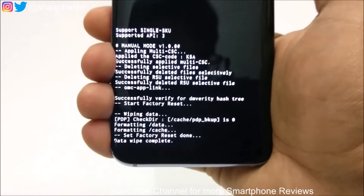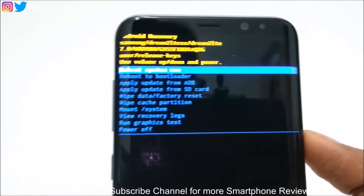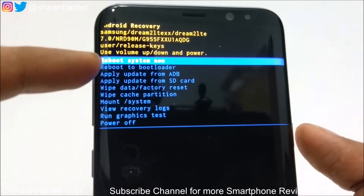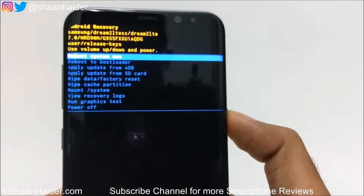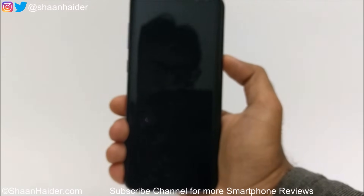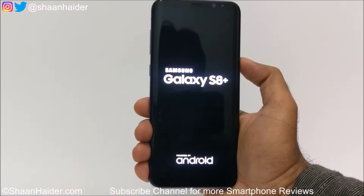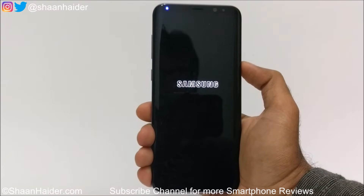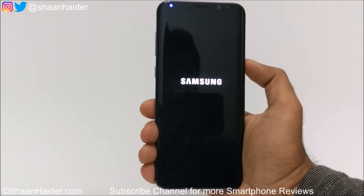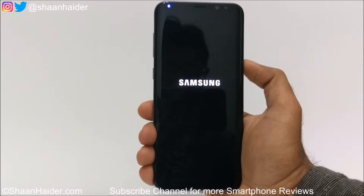You can see the process has started — 'Wipe data' — and 'Wipe is complete.' Now navigate to 'Reboot system now' and press the Power key to reboot the device. Once the device is rebooted, you will have a brand new device in terms of content and UI. All applications and everything will be deleted and you will start fresh, so you will have to insert Wi-Fi details, select time zone, set language, keyboard settings — everything you did at the beginning.